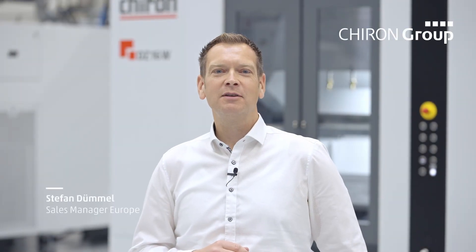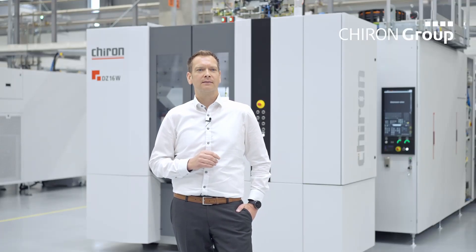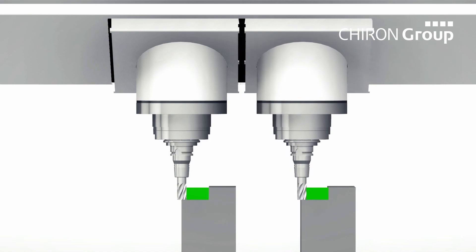Hello, my name is Stefan Dümmel and I'll briefly introduce you to the spindle position adjustment. The spindle position adjustment enables double spindle machines to independently adjust the position of the spindles in Z or XZ direction.